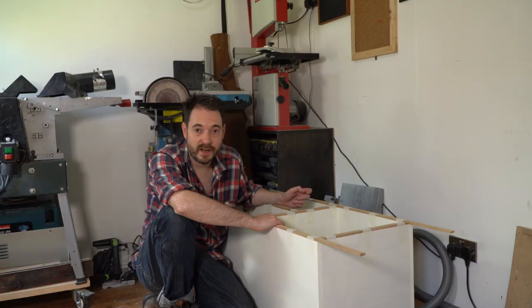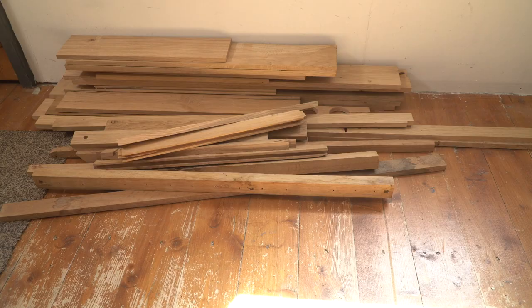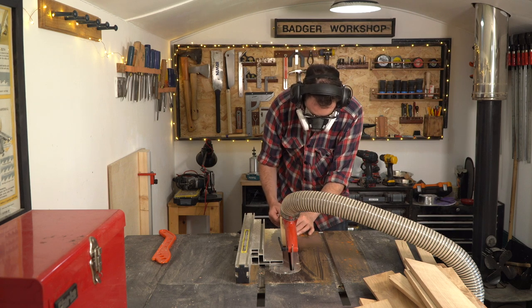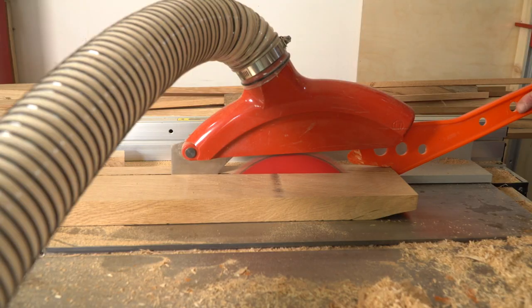So while I wait for this to dry, I can start working on what's going in there — and that's going to be some wooden crates. I've got loads of scraps of oak I can use for this. I'll be bringing them down to the same thickness, then ripping them down, and then I can get them all put together with nails and some glue. I think I'm really going to wish I still had a nail gun while I'm doing this.